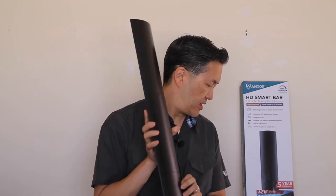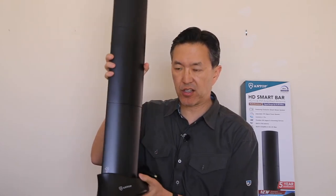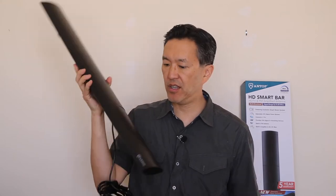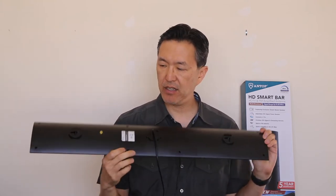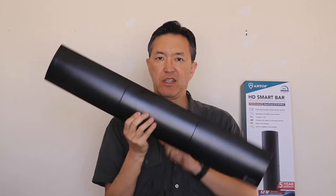I also like the mounting options. It comes with a floor stand, so you can mount it vertically on your floor, or you can mount it on a wall — it's got mounting brackets on the back. You can mount it vertically or horizontally on a wall, and in some ways it's got more mounting options than a flat antenna, because you can just put it on the floor in the middle of your room, and that might actually get you some benefits as well.